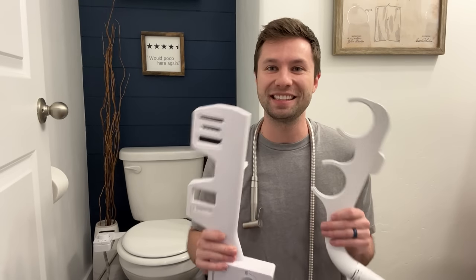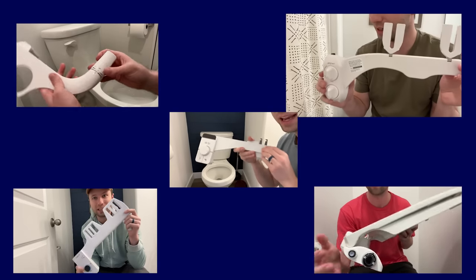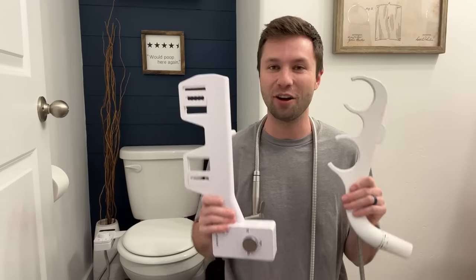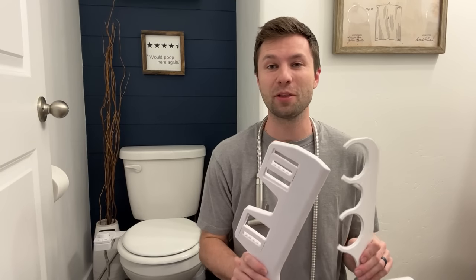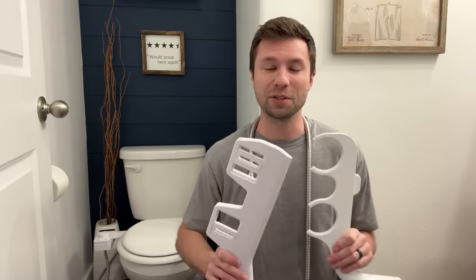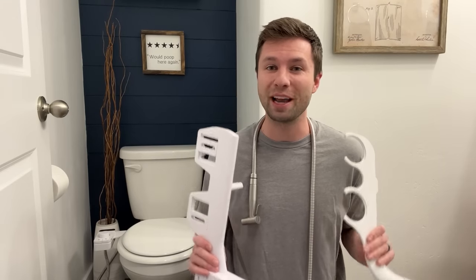If you have ever thought about getting a bidet, this is the video for you. I bought five highly rated bidets on Amazon, installed them, and tested all of them myself. I'm going to be talking about the pros and cons of each one and which one I recommend most. This video is not sponsored by anybody, so all these opinions are purely my own. There will be links to all these bidets down below in the description — if you check those out, it does help support the channel.